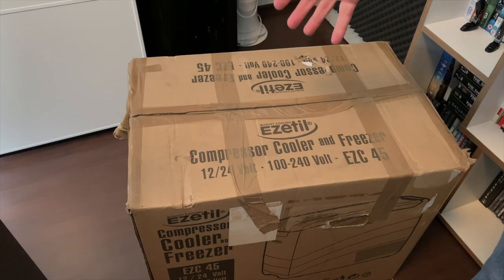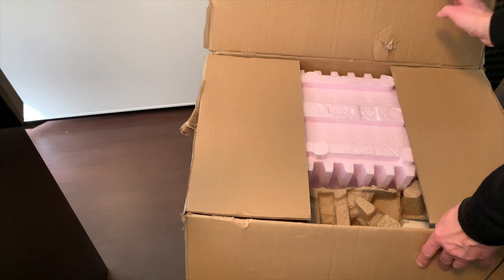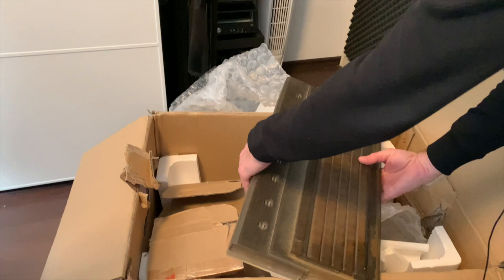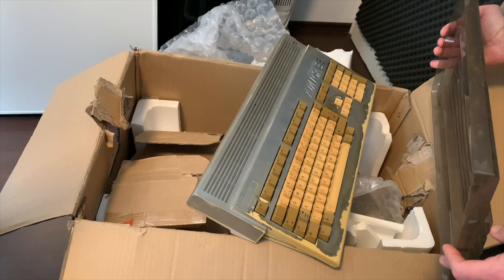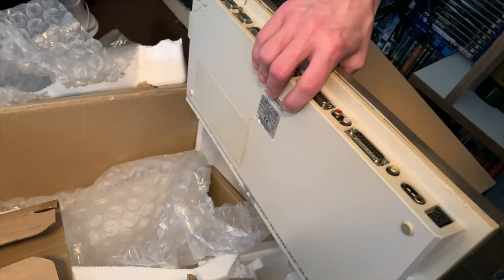We have another big box which contains some compressor, cooler, or freezer and it should be filled with retro goodness. Let's take a peek inside. Here's the first thing: an Amiga 1200. It looks really rough — it's dirty, it's painted, it's not even screwed together, there are cobwebs. What did they do to this poor machine?